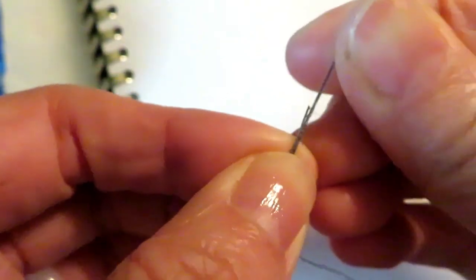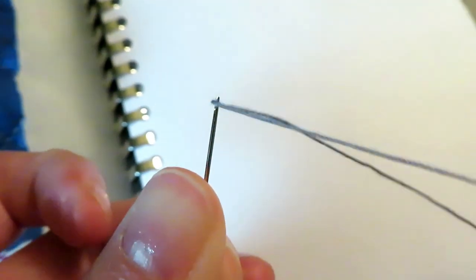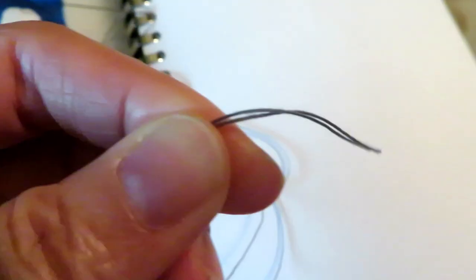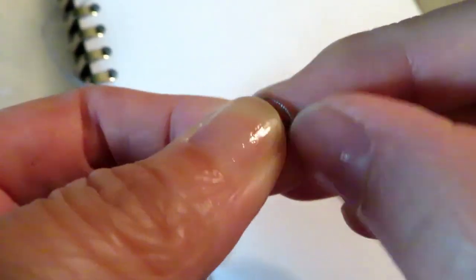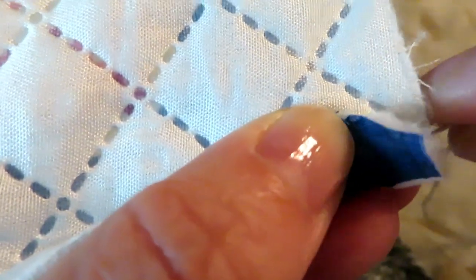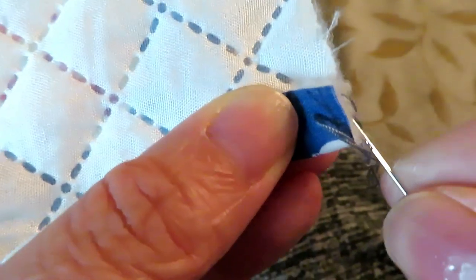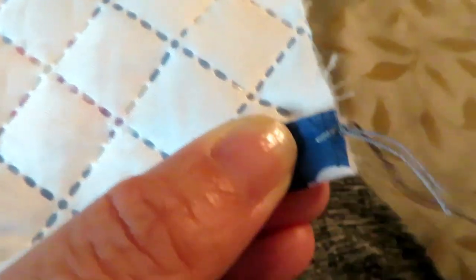I have a special needle with a little opening on the top so you can thread easily — it makes hand sewing much easier. And my thread for hand sewing is slightly thicker than regular thread. Don't forget to tie a knot at the end before you start. Thread from inside so it hides the end, and you can go through the loop so it doesn't come off easily.